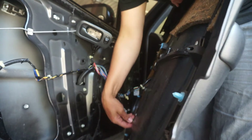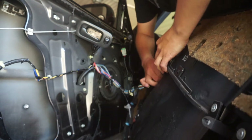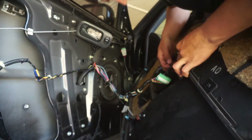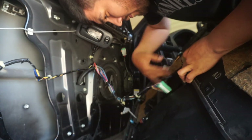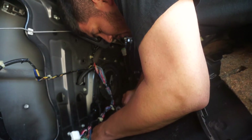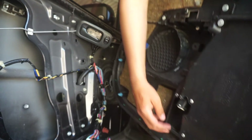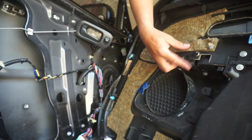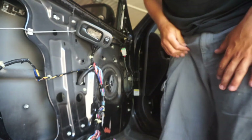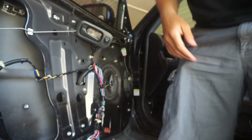There are a couple of clips here that need to be undone. It would make things a lot easier if these clips are undone so you don't have them hanging off. There are three clips — one's on the bottom here, one's right here, and one's right here. They're just push clips — you might need a screwdriver.